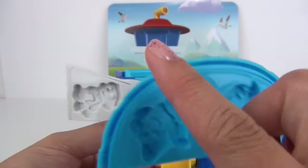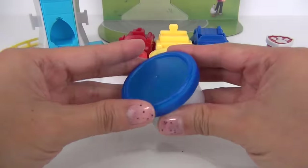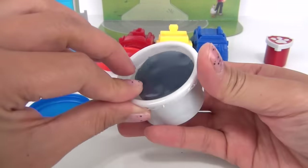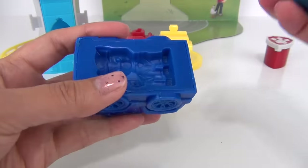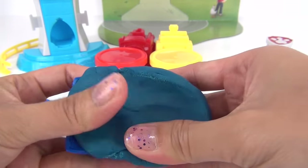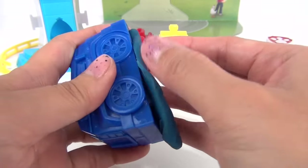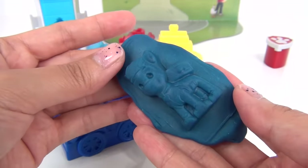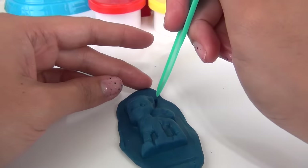We also have Zuma, Rocky, Everest, and Sky on the lookout mold. So let's begin by making our puppies! Let's start making Chase using this blue dough. Let's put our Play-Doh into the mold and press and peel — we got Chase!